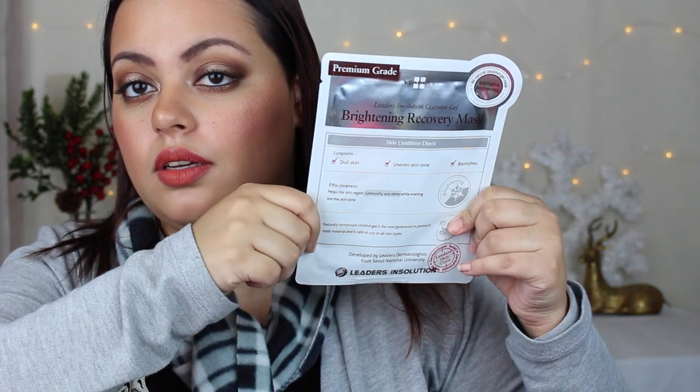So there is the box. I got a free mask — this is from Leaders and Solution and it's the Brightening Recovery Mask. It's a coconut gel mask that brightens skin tone, revives all skin, and evens the skin tone as well.